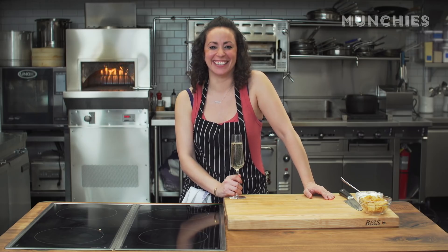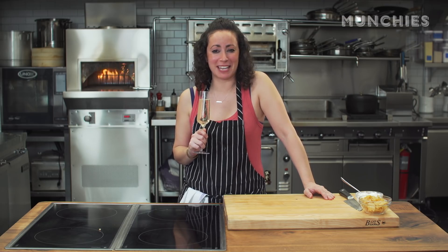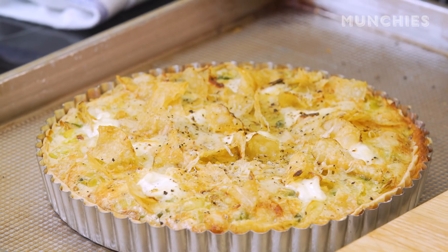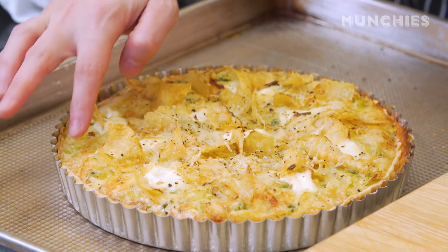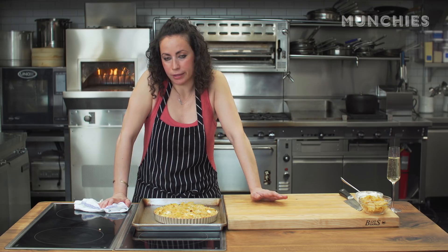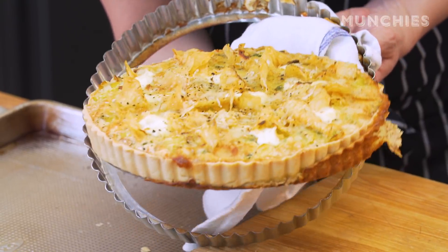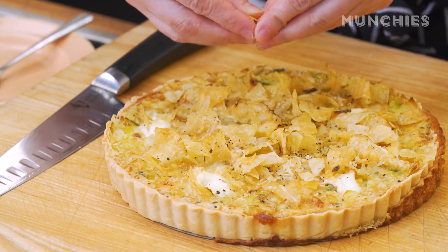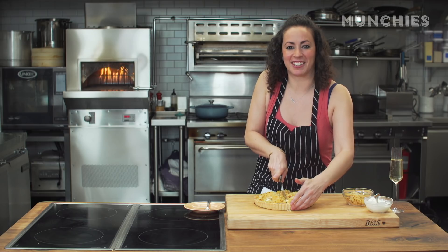It's been about 35 minutes — been enjoying some champagne while I wait. Let's take a look. The crust has got a little more golden, the chips are nicely popping out, the cheese is melted, and the eggs have puffed up. You'd let this cool for maybe ten minutes, but I think we should just eat it right now. I'm going to take this out — the bottom comes right out. It's cooled slightly. I'm going to crush some more chips on top, because why not? Listen to that crunch!